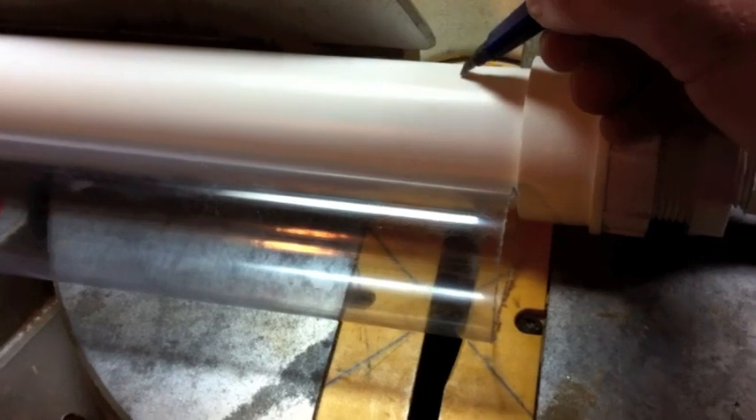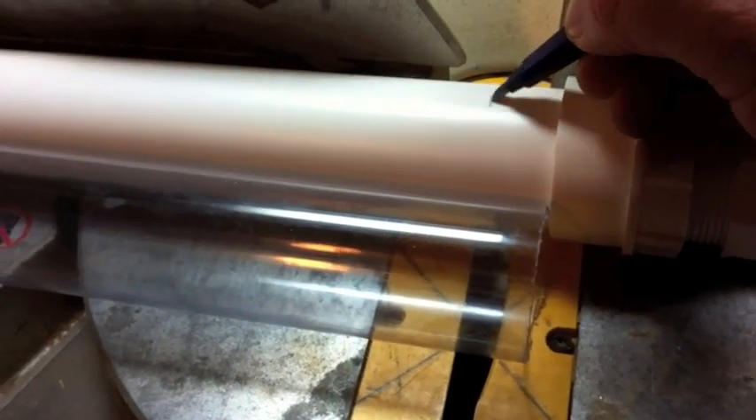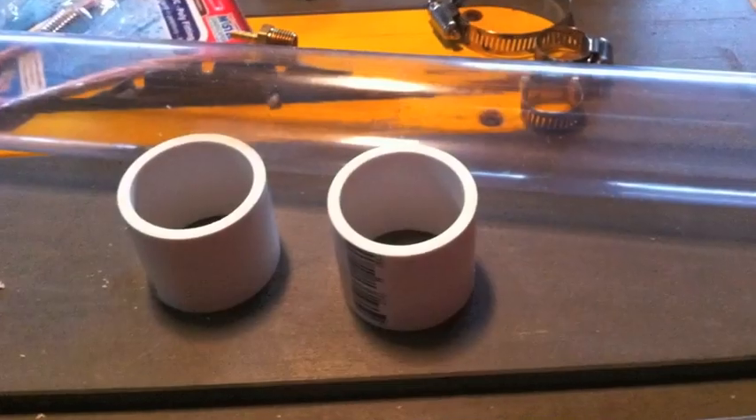Next, go ahead and mark your inch and a half PVC maybe about an inch down. Remove the pipe from the fitting that you've made, go ahead and cut it with a miter saw or a hacksaw or whatever you've got. Then repeat the process so that you end up with two identical pieces of inch and a half PVC pipe.